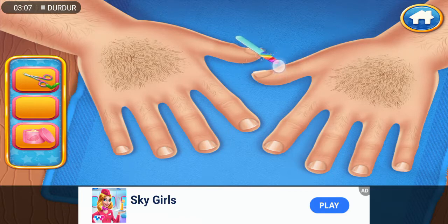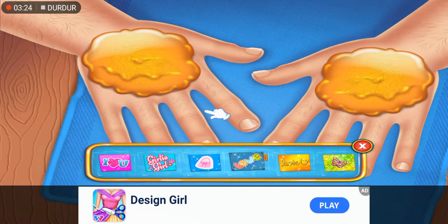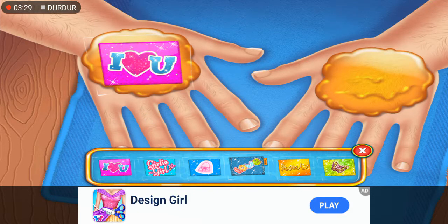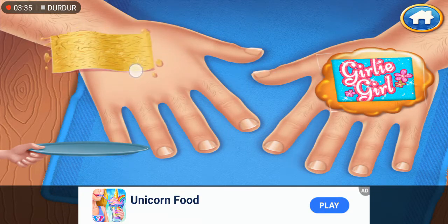Careful! We better fix those nails. Let's apply some wax.